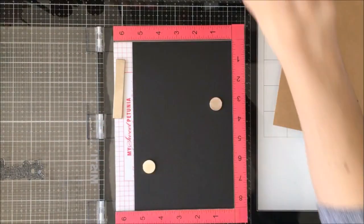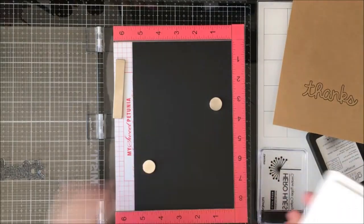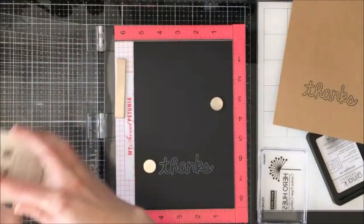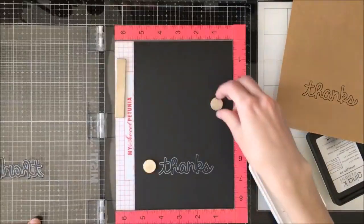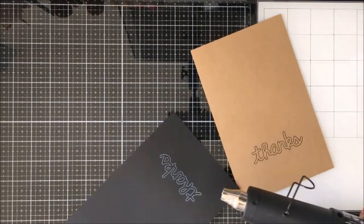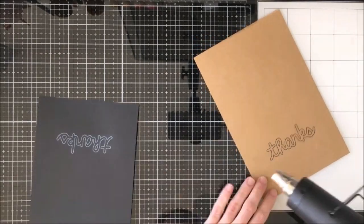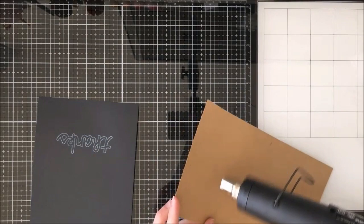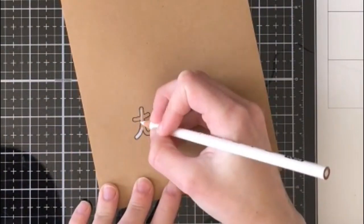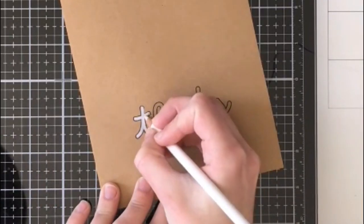Once I'm done with that I am going to clean it with a baby wipe and then get my black paper. I am stamping it down with Hero Arts Unicorn White Pigment Ink, and because this is a pigment ink I am going to heat set it before we move on and do our coloring, just so it doesn't smear all over the place — ask me how I know. There was a version before this which got smeared. I'm going to heat set the other one too just in case.